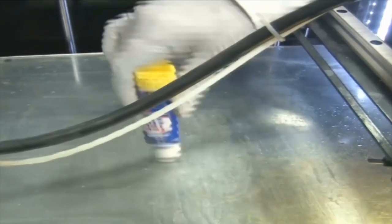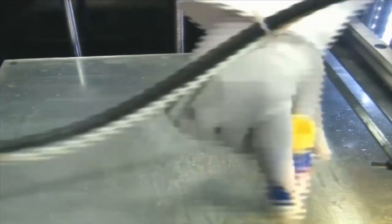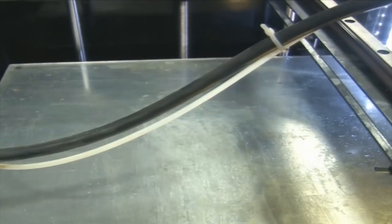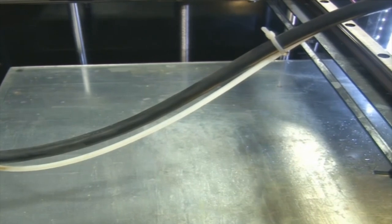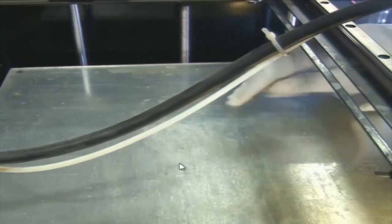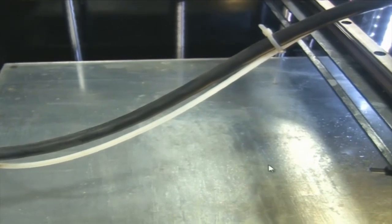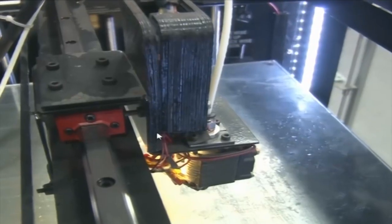We are again applying some more Fevistik. It will help to lock the first layer. As we said before, we placed our CAD model at the center of the envelope, so we are preparing the portion at the center. A thin coat of Fevistik is applied to the center area.